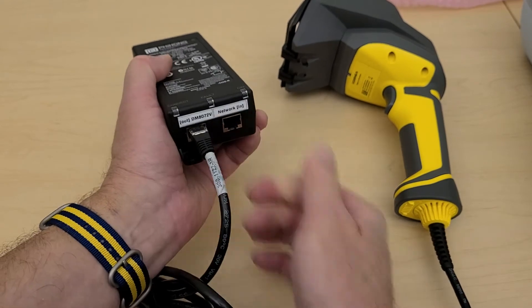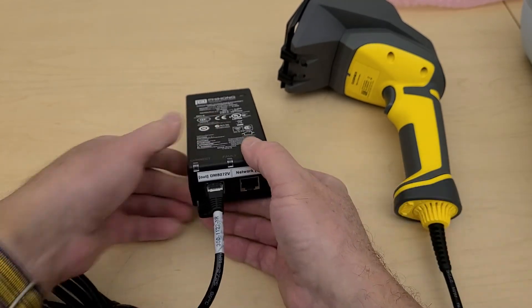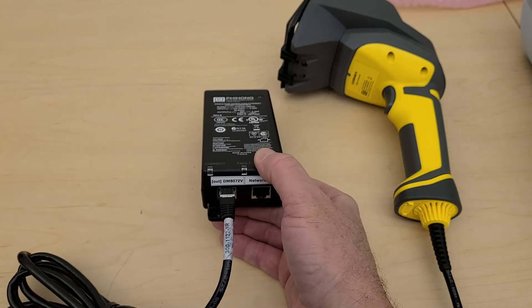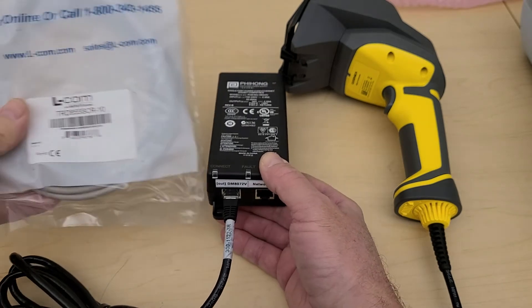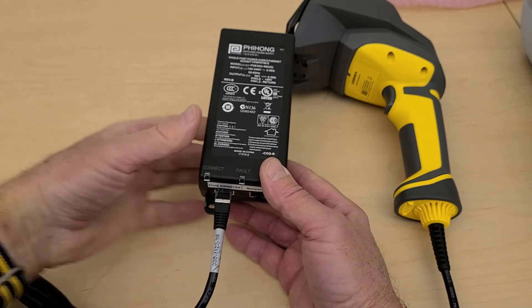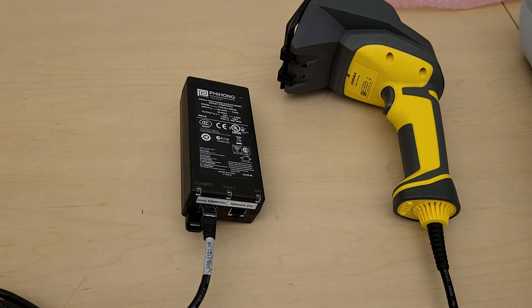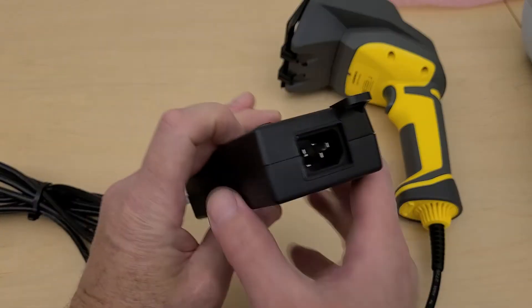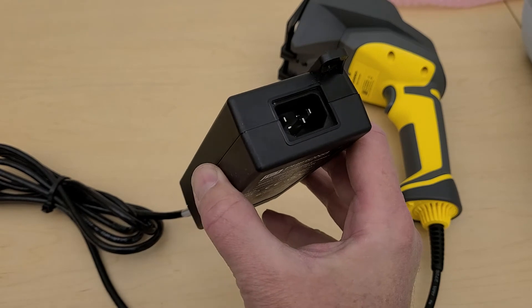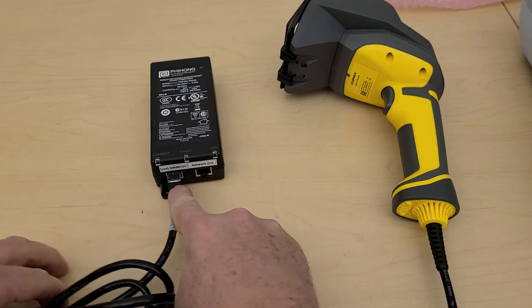The DM8072V plugs in here on the PoE brick, and then you can add a separate Ethernet patch cable — you can use your own or buy one from us. A normal patch cable plugs in here and then goes to the wall, router, or switch. Power is provided via a USB cable that plugs into the wall and provides the voltage to the brick.